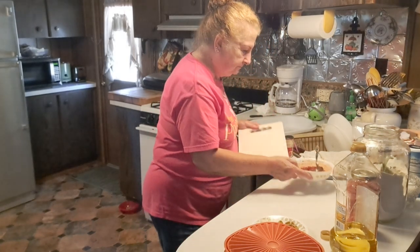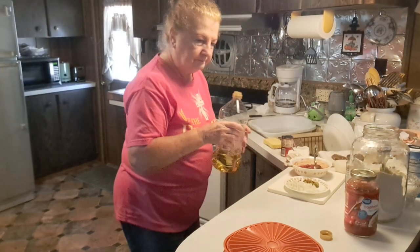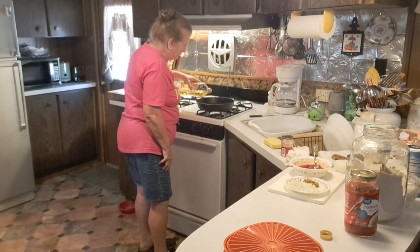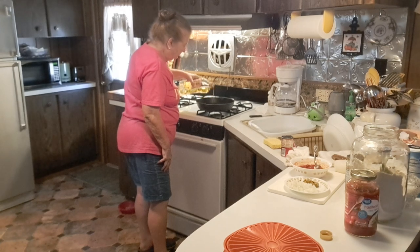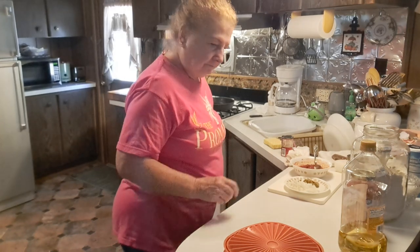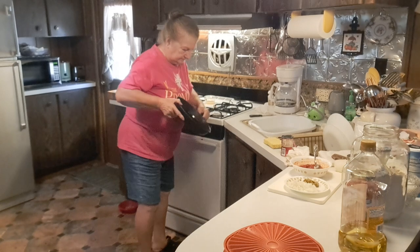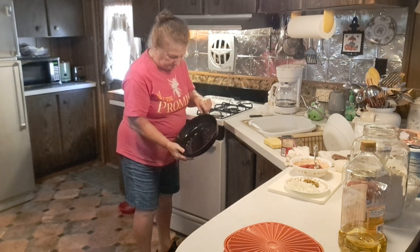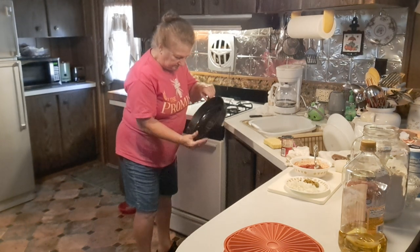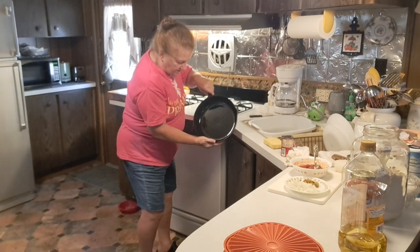Now we're just going to leave that set aside. I'm going to take olive oil — I'm going to put about two tablespoons of olive oil in my skillet. Just make sure you coat the whole pan with it. Get it up on the sides a little bit, because you're going to have some of your crust that's going to go up on the side. That's almost the art right there.